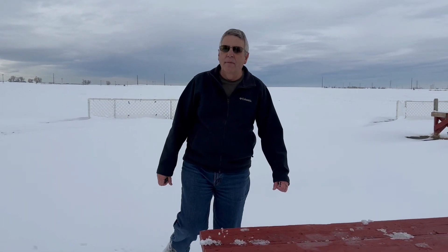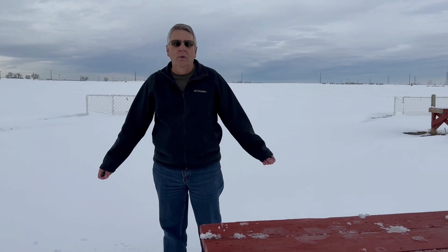Hey everybody, this is Dave with Mile High Drone Services. It is December 30, 2022. We are out at the Longmont RC field in Denver right after a big snowstorm, so it is cold. What we're going to test today and demonstrate is the drone avoidance feature of the remote ID receiver.